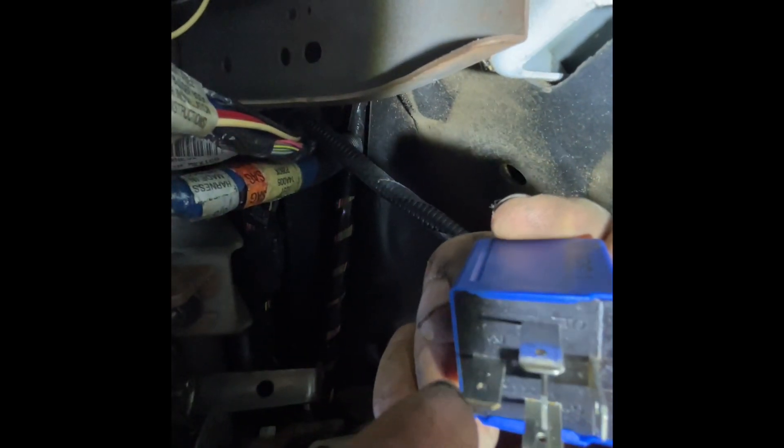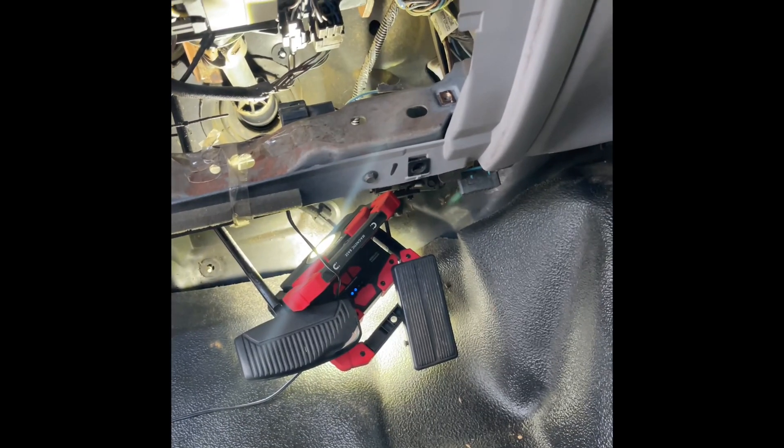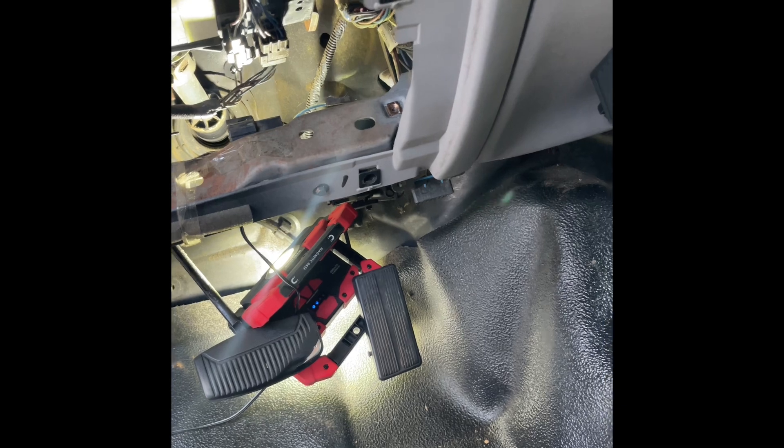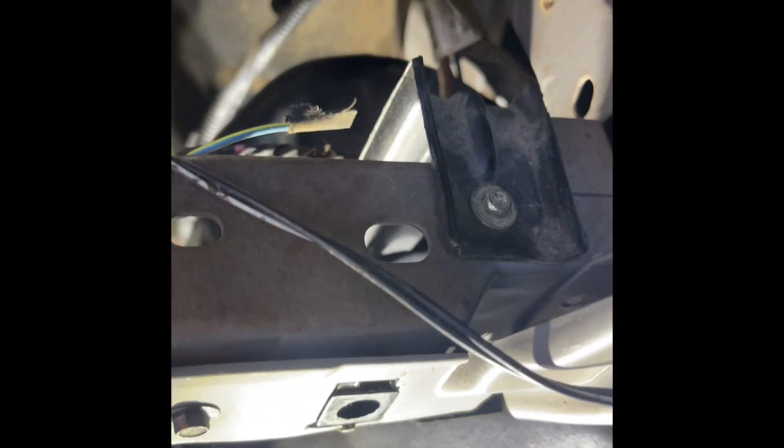Reach up in there and grab it. This lug right here goes towards the top — keep that in mind when you put the new one back in. Unfortunately the cover will not go back on, so I'm just going to leave it off because the LED relay I got is too big. You have to do the installation without your eyes, just feeling around — make sure you put that one vertical lug in towards the top.